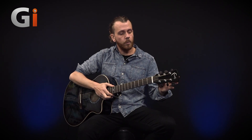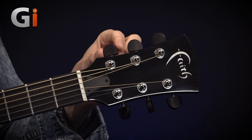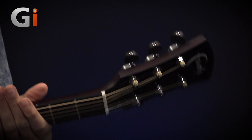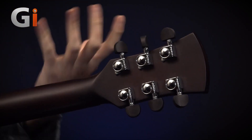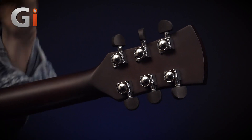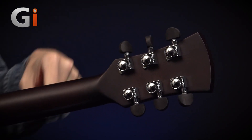From the headstock, we have Grover Rotomatic tuners. These are wood machine heads — mahogany. If I turn the guitar over, we can see those from the back as well. You can see the Grover label on the back there. Grover tuners — high quality, sort of industry standard. They were nicely weighted at the end of the guitar, with a nice firm tuning action. You're not feeling like the string is going to get away from you.